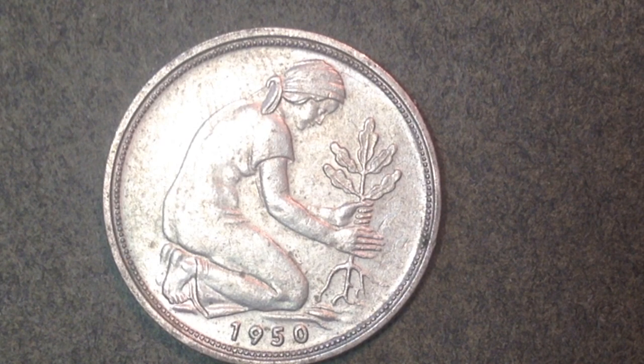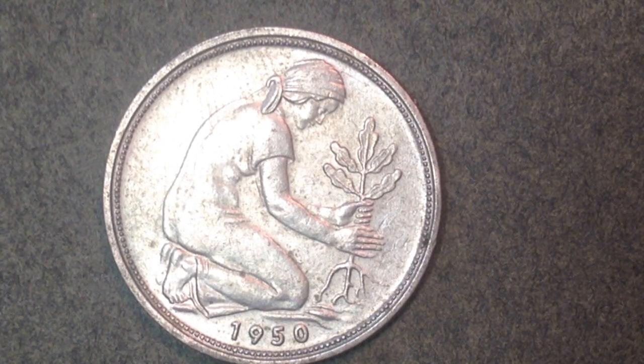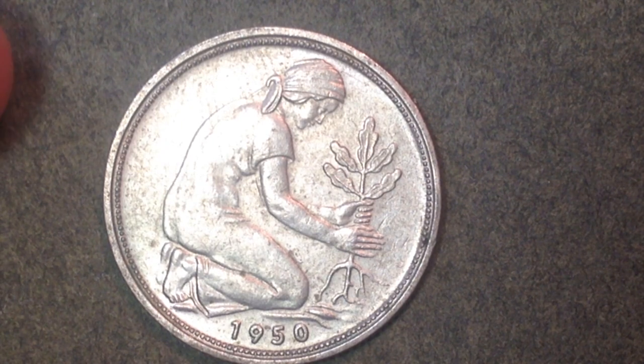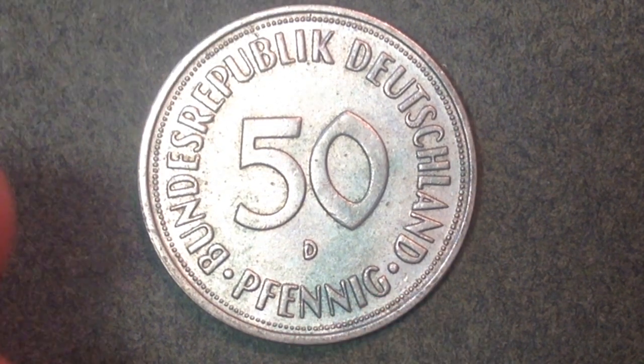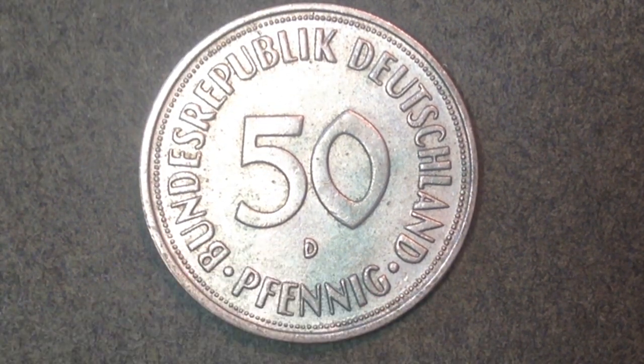They demonetized it to make way for the euro coins, which they switched to officially starting in 2002. Now let's talk about the mintages. This coin came out in 1950, and the one I have here is from the very first year. To understand the mintages you need to flip it over — on this side you can see the D mint mark. German coins have many different mint marks because it's such a large country.